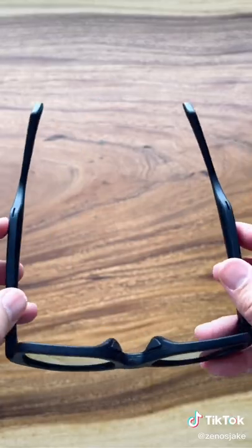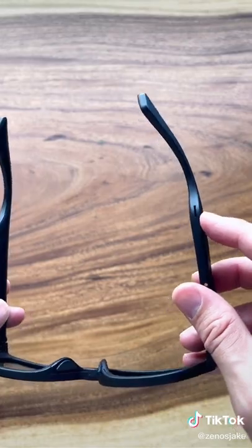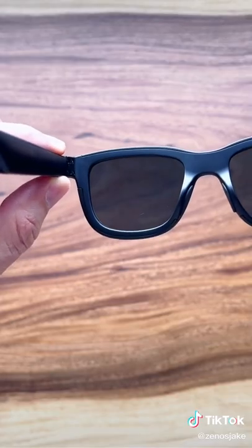There's two buttons on the glasses that control the functions. The right is for music control, which plays out of these speaker ports. The left is for tint control.